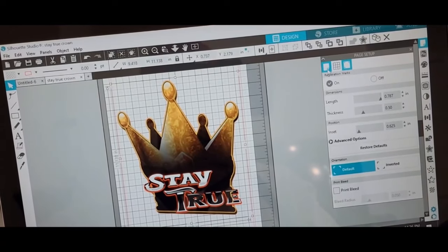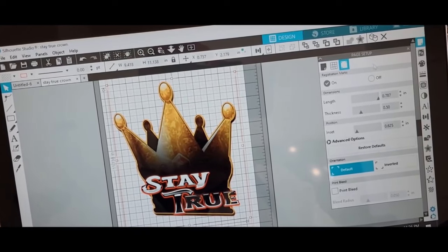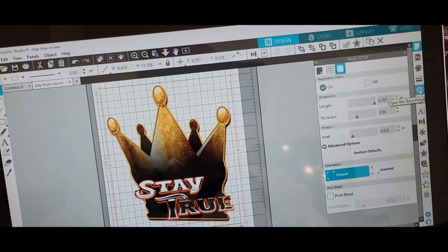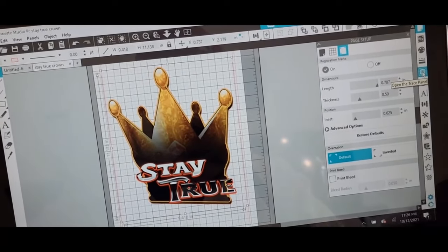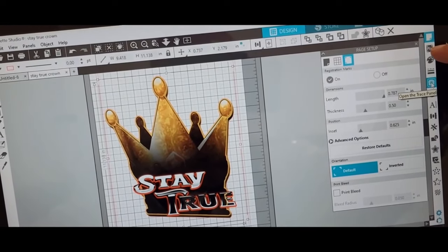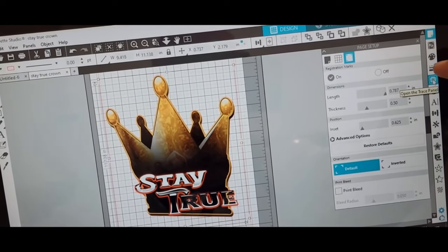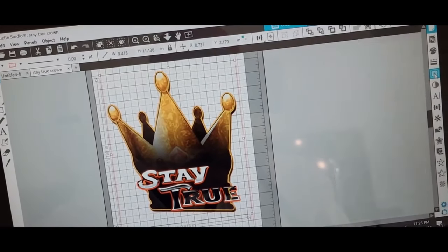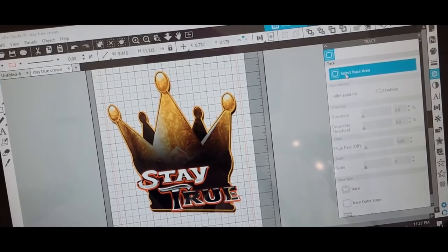I'm going to go back to the right hand side. It's going to be about the fifth one down — it's called the open trace panel. Right here on the right hand side, underneath the paper document. Click on that funny little square. Select trace area.